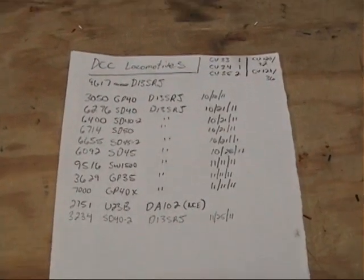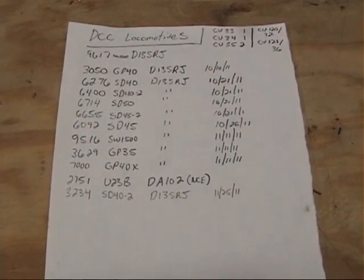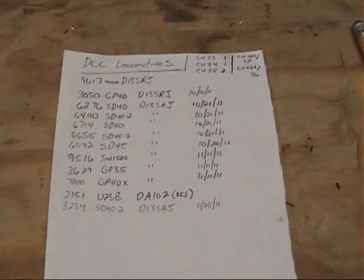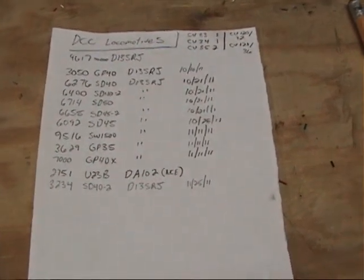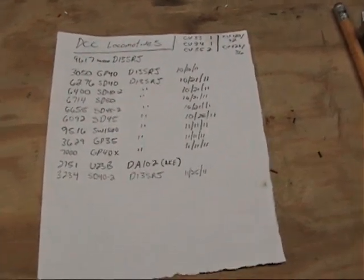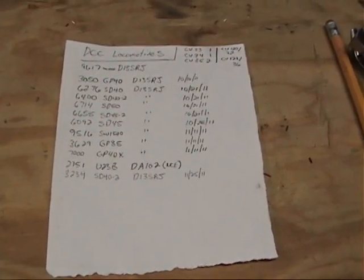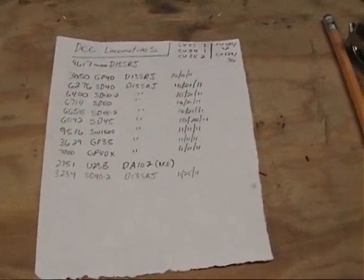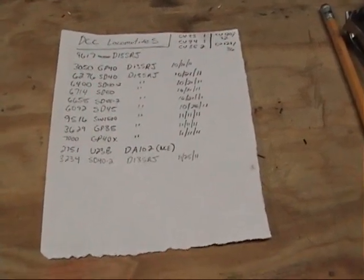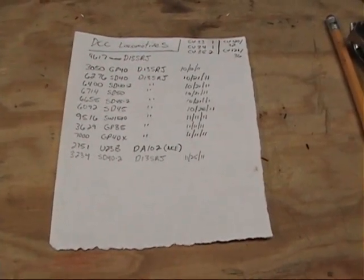Right now, this is the current list of locomotives that I've installed decoders in or have decoders in. I also have about 10 or so Atlas locomotives that had the onboard DCC, and I really don't like it — it doesn't function well. So I'm probably going to end up putting DASR decoders in them, though I haven't had time to research and fine-tune them yet. I'm very happy with the NCE D13 SRJ decoders. Let's have a closer look at 3050.